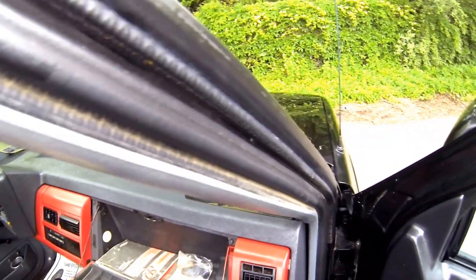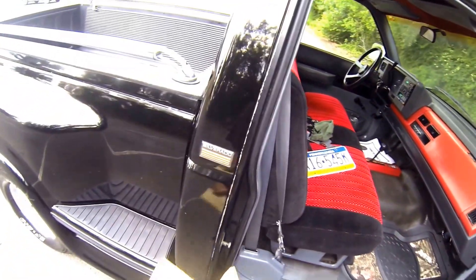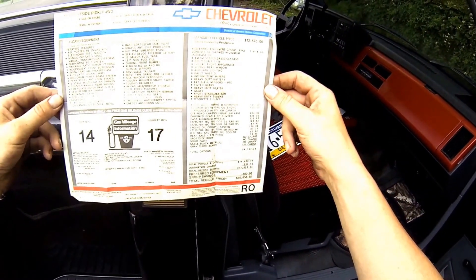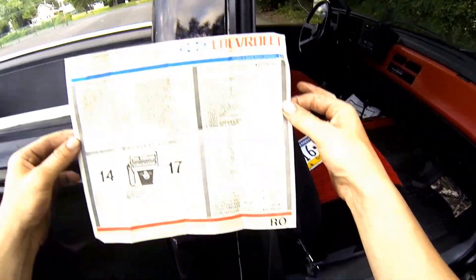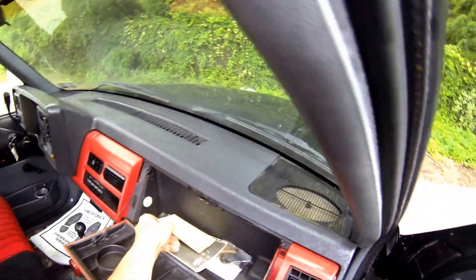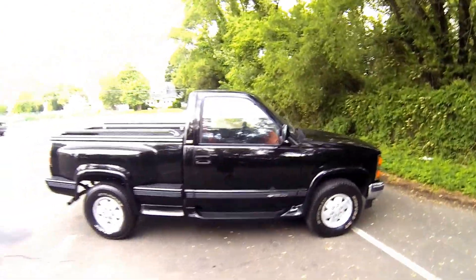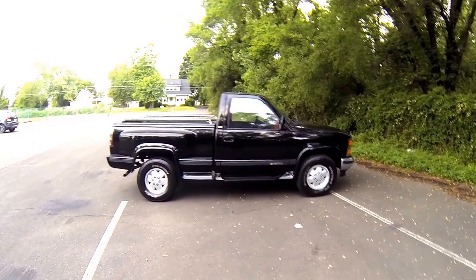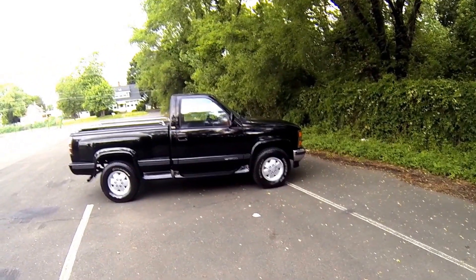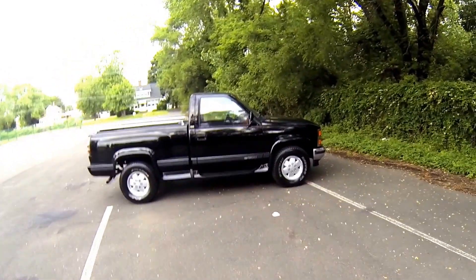The very last item — you can see here we've got the original books that it came with, as well as the original purchase sticker, still with the vehicle. That's very rare that you'll ever find one still with the vehicle. Well, that was the review of the Chevy Silverado 1500 with the 5.7 liter engine. I hope this has answered any of your questions — enjoy.